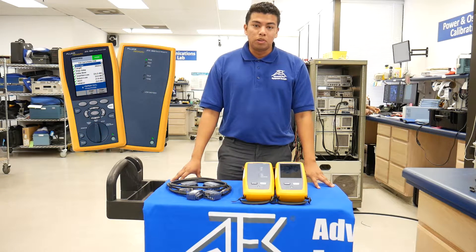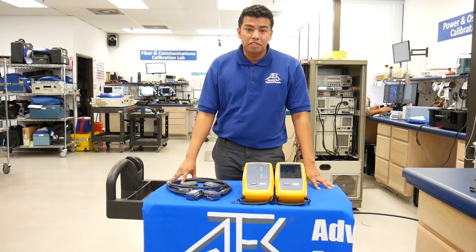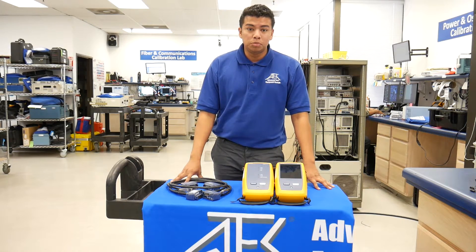DTX Cable Analyzers were once the world's most popular tool for certifying copper and fiber cabling with billions of links certified. However, new technological advancements allow the new DSX models to have a faster setup, faster testing, reduced mistakes, and faster reporting.